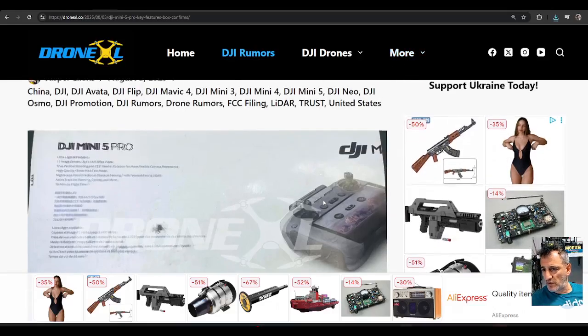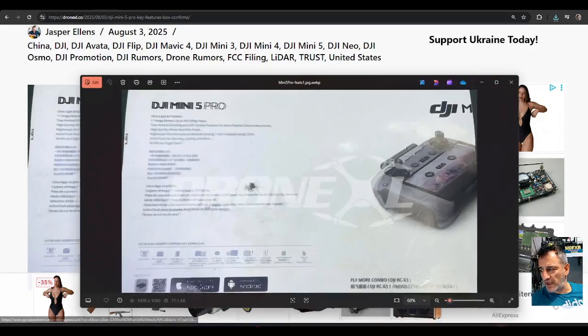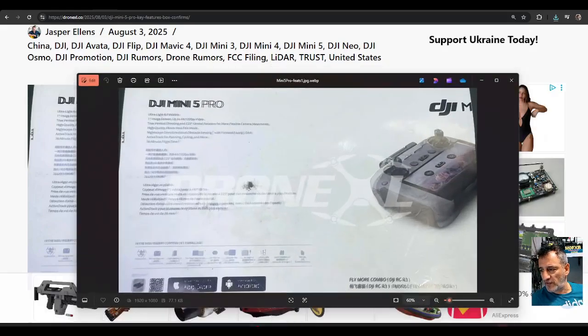Hamtech, welcome back to my drone learning videos. DJI Mini 5 Pro — we've got a leaked image here. Let's see if we can pick out some information from this image.